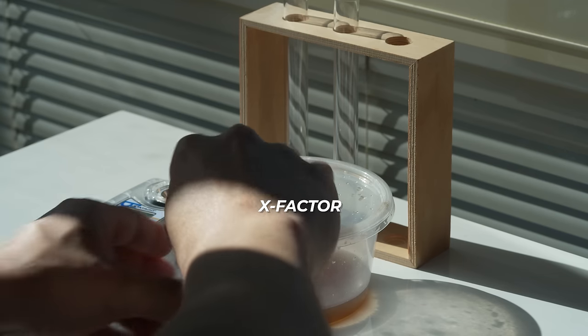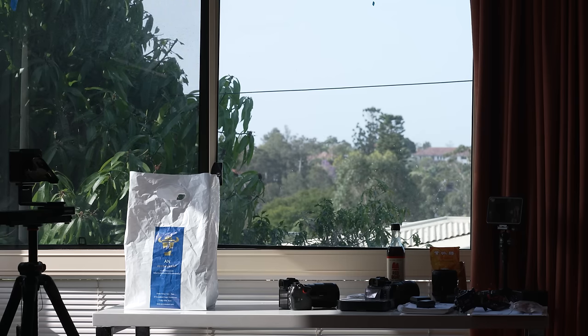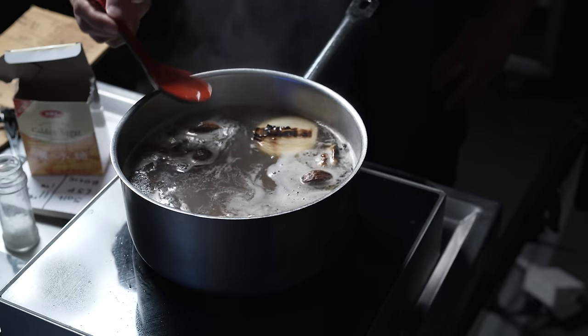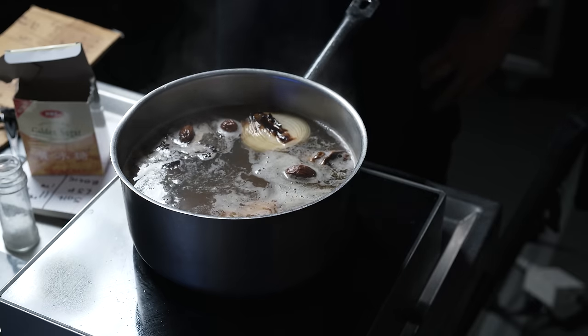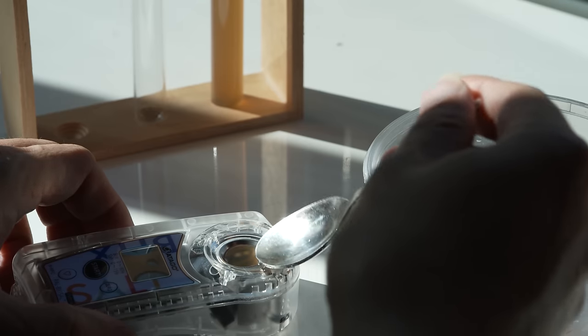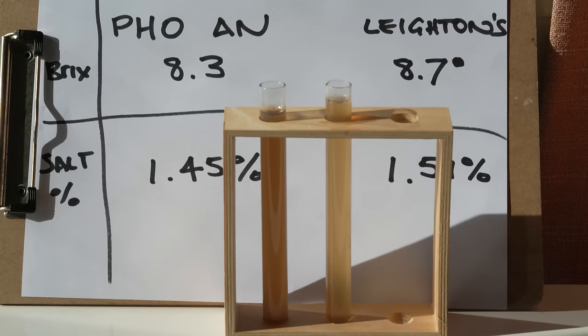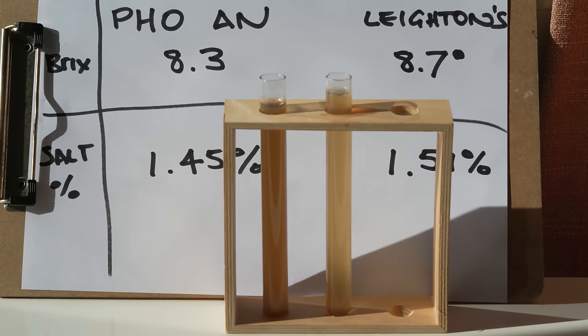That's how addictive this broth is, and it's where I coined the phrase 'x-factor' — where a broth has something so unique, so peculiar about the taste you can't quite put your finger on it. In my other hand is my home style pho recipe. I made it twice — once at the store, a second time in my home studio — then put them head to head on my Brix meter. My broth edged out Pho Ann by the slightest of margins.